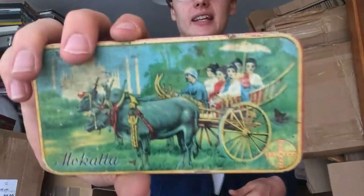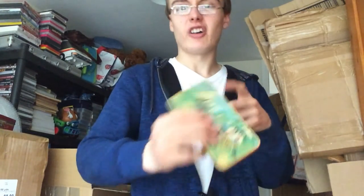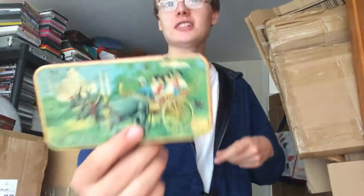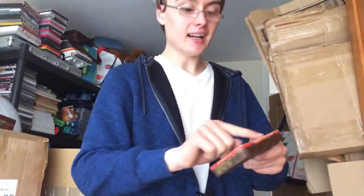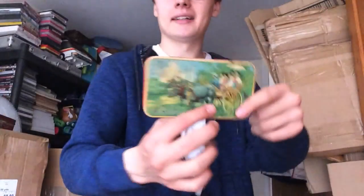I got this tin which is like some sort of Japanese or Far East themed tin. It says 'Mokata' on it. It's a really nice colourful tin — I really like that one. It's in good condition with just a nice little bit of wear on the top, not too much.